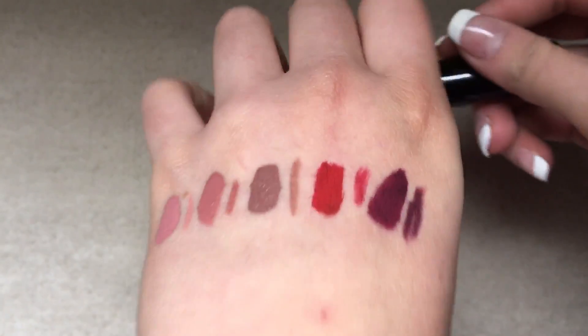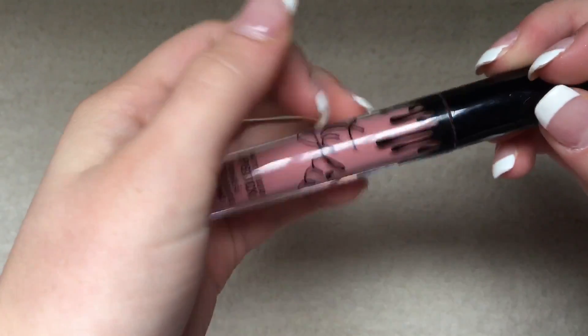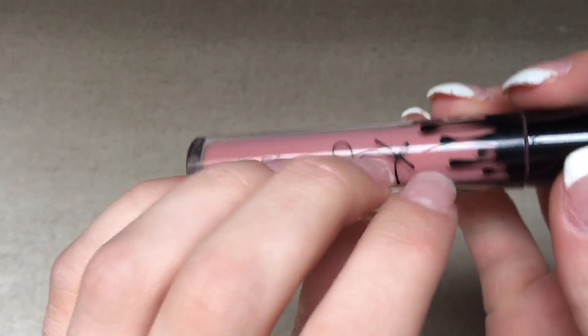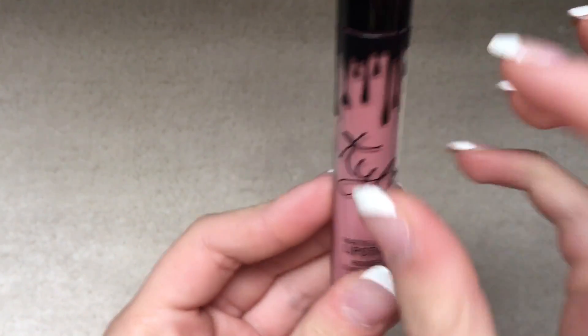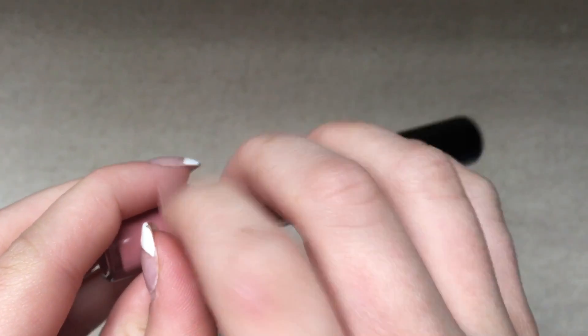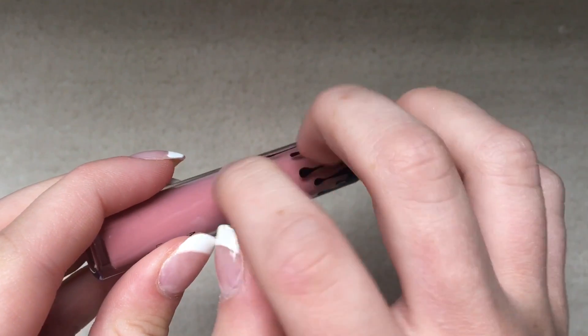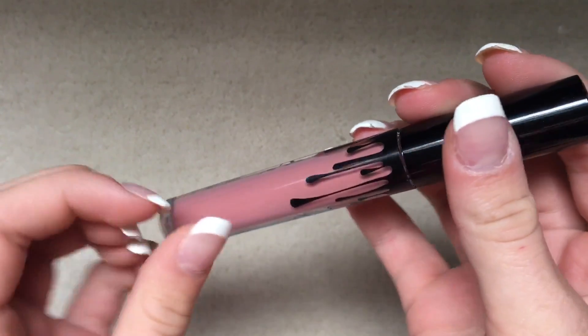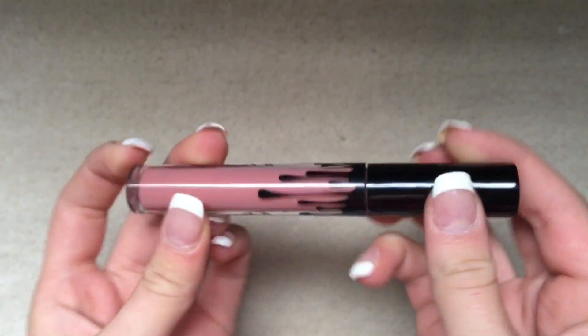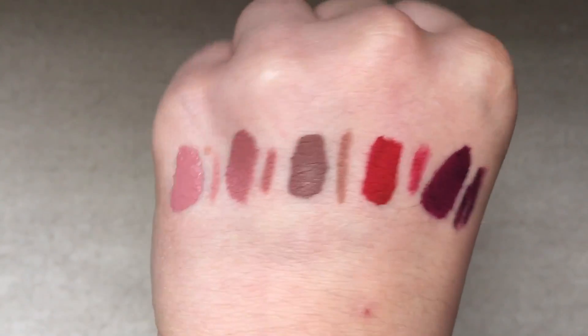Here are all the swatches of the lip kits. Look at these pretty swatches.